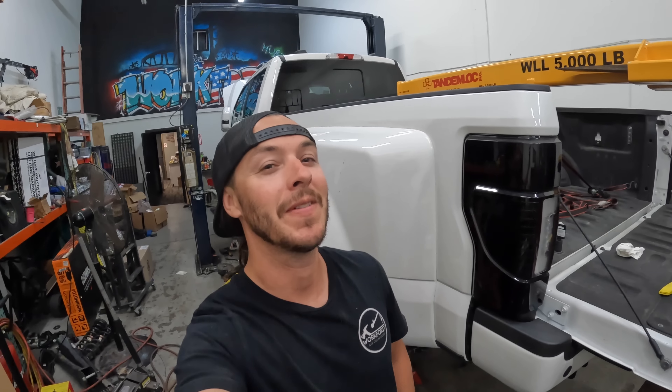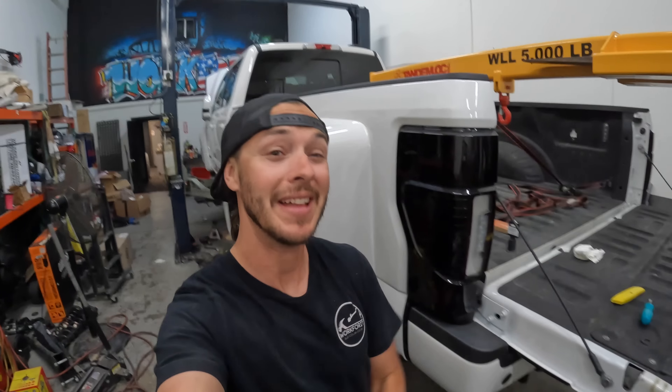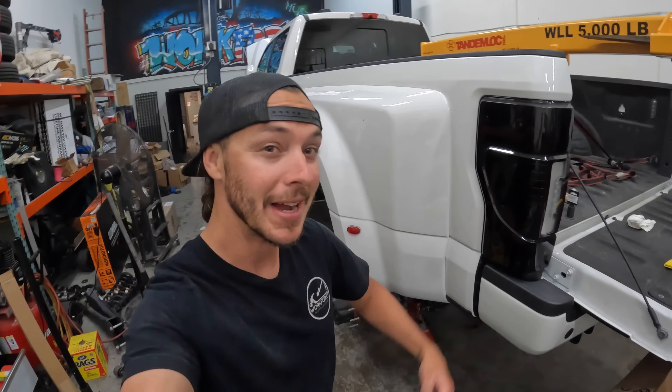What's up and good evening guys. Welcome back to another video. This is video three of the Papa Rhino F450 project, which is what we have behind us here.